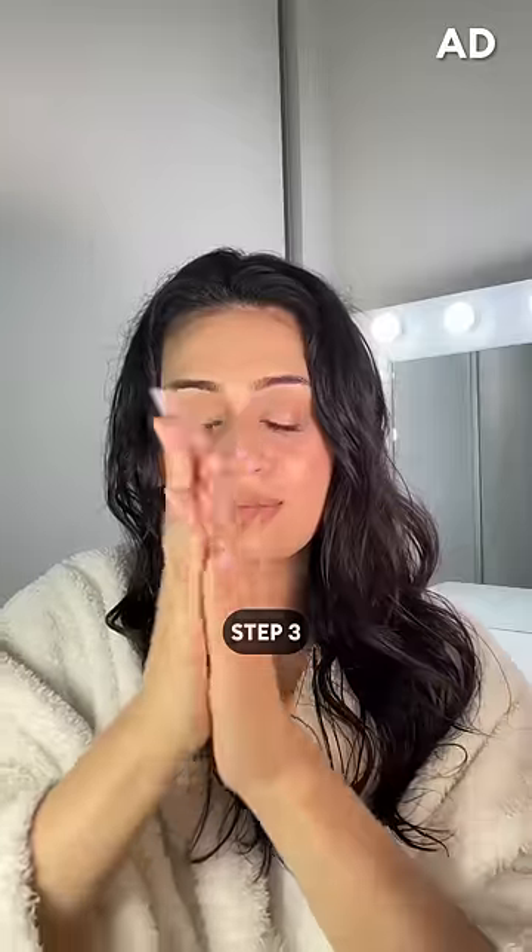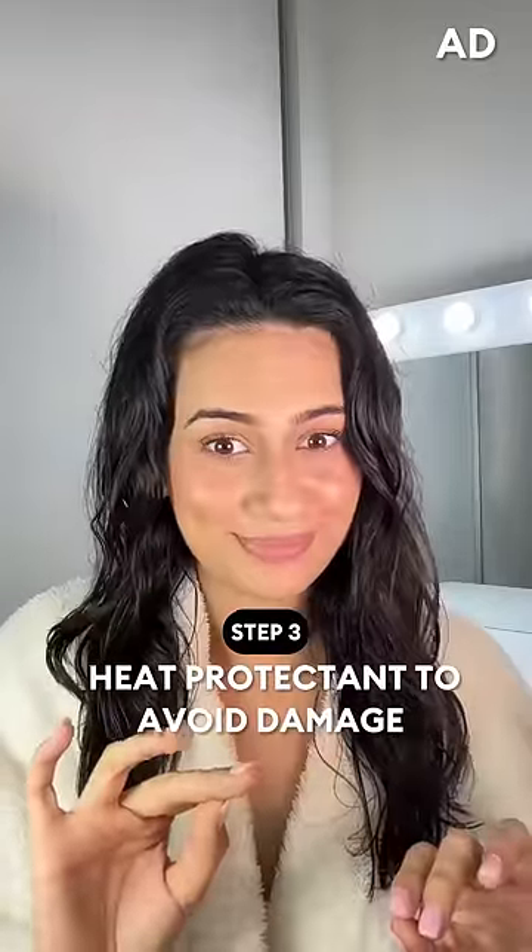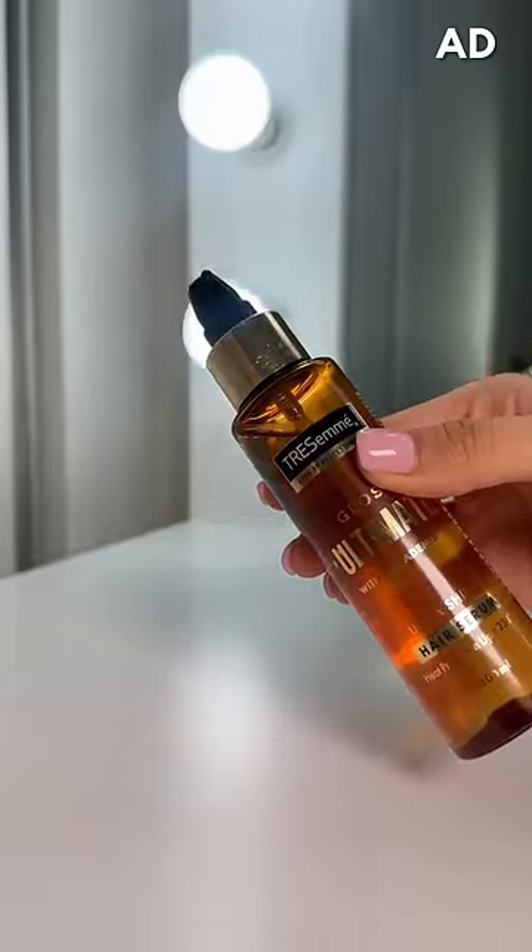Now this is the most important step — I never skip heat protectant. Today I'm reaching out for the Tresame Gloss Ultimate Serum, which gives protection up to 230 degrees and a shiny glossy finish to the hair.